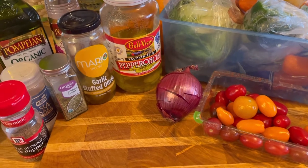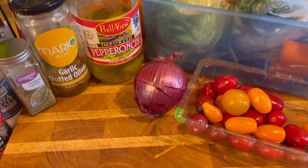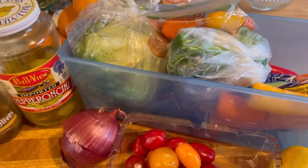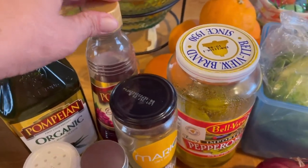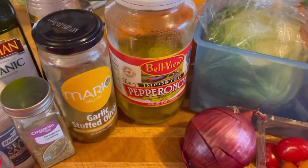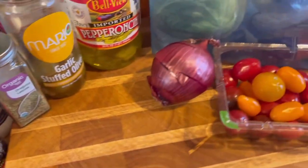Hi guys, it's Debbie from What's Mama Cooking For Us. Welcome to my kitchen — today I'm going to make a Greek salad. I'm just pulling everything out of my fridge. I keep a container in there with vegetables and all types of goodies. I've got my tomatoes, and we're also going to need extra virgin olive oil, red wine vinegar, garlic-stuffed olives — though you can use any olives — pepperoncinis, salt and pepper, a little oregano, and some lemon.